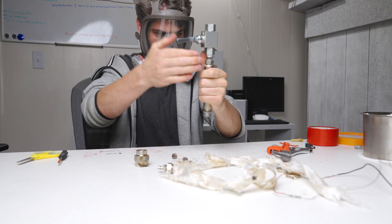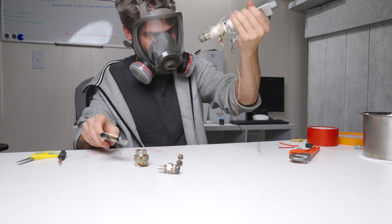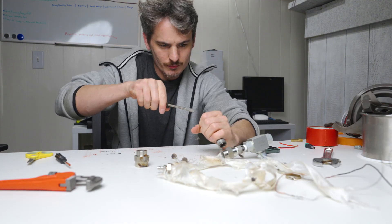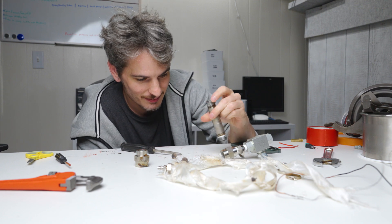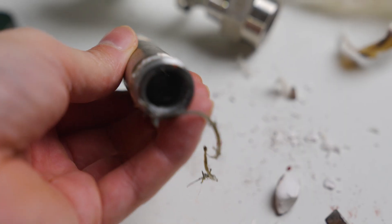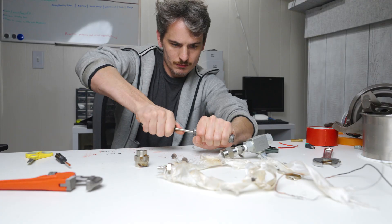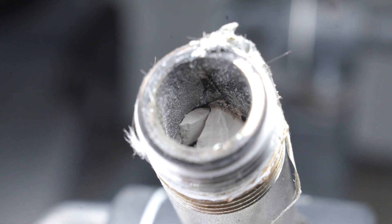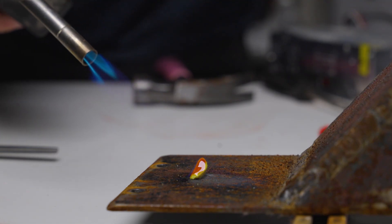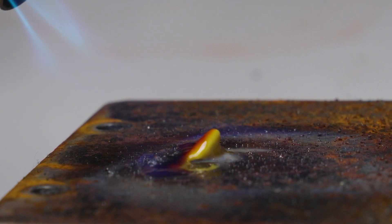One of the pieces we put in earlier wouldn't come out. And even after trying to tap it out, it still wouldn't come out — that could only mean one thing. The little wiener piece didn't survive. For some reason, the longer piece got stuck to the inside of the pipe during the simulation. I broke it while trying to pry it out. My only guess is that the sulfur melted, and that's why this piece got stuck. And to give you an idea of what happened inside of the pipe, I burned some for you, and it looks like it's turning into maple syrup or something.